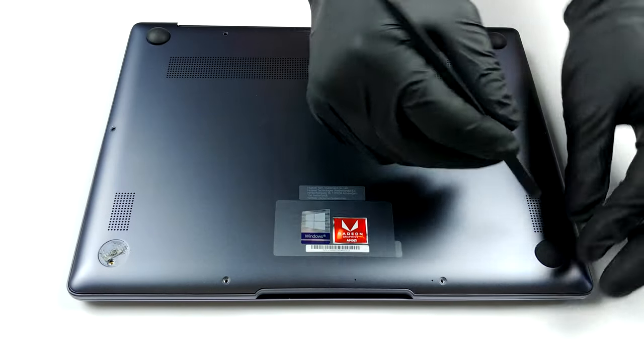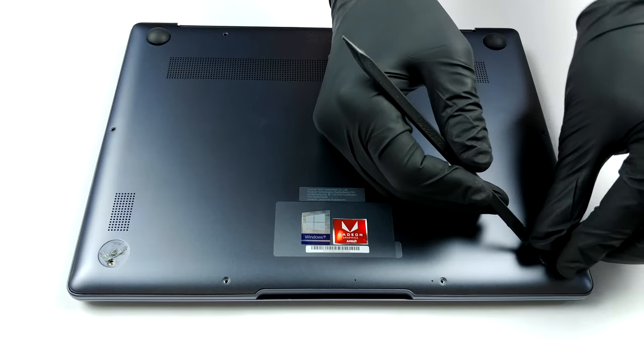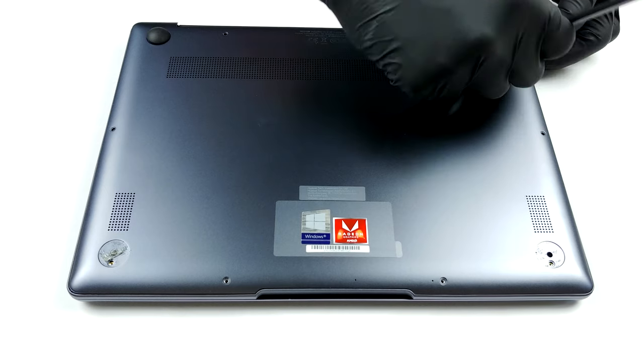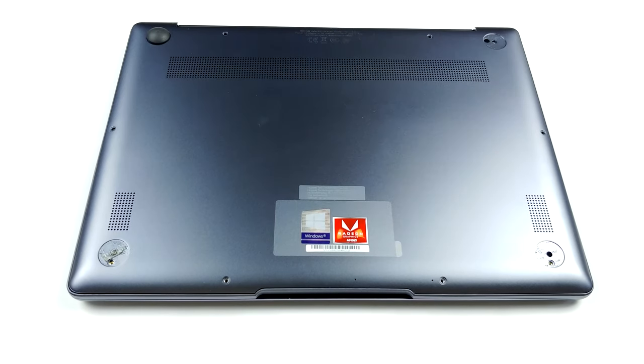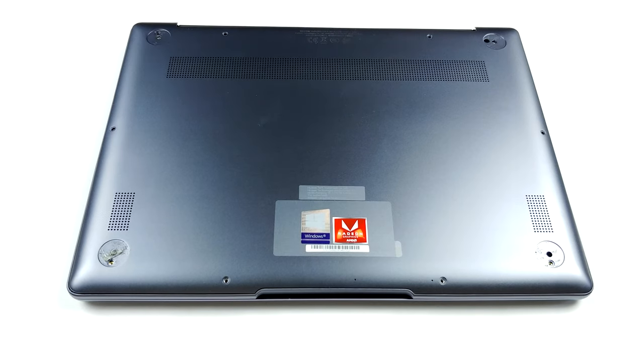Okay, Huawei, we haven't played this game with you before, but there is a first time for everything, right? Like HP loves to do, there are four hidden Phillips-head screws, in addition to the six Torx screws. In order to find them, grab your plastic pry tool and remove all four rubber feet. After you undo all of the screws, just pry the panel away.